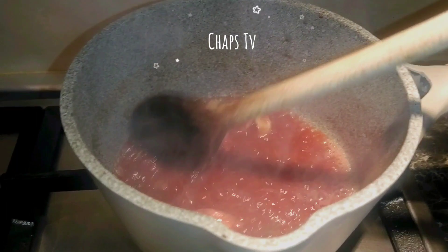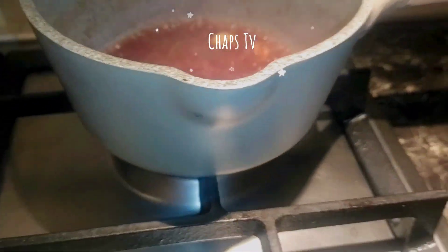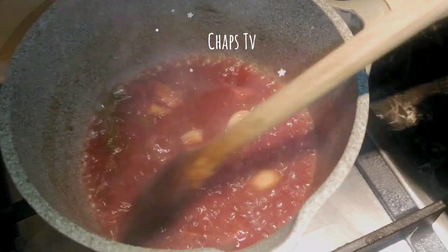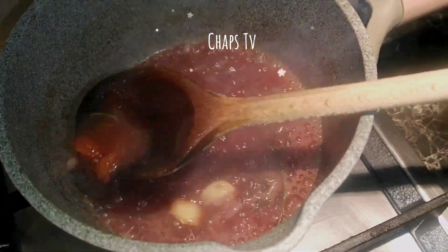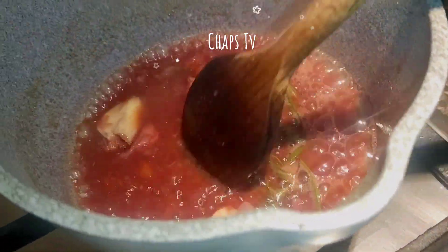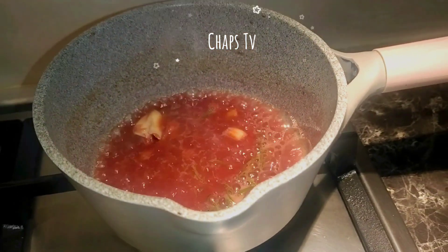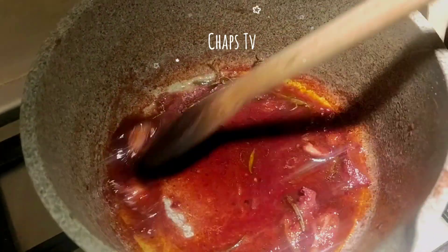It's getting thicker. Our sauce is boiling — let's just wait for the alcohol to evaporate. When it's already a bit sticky and has a sauce consistency, we can turn off the fire because our wine juice is already ready.